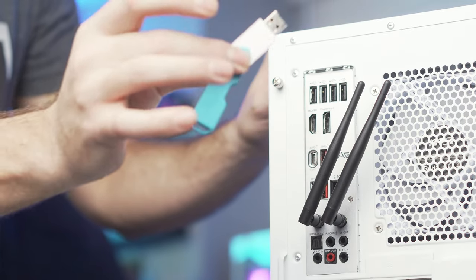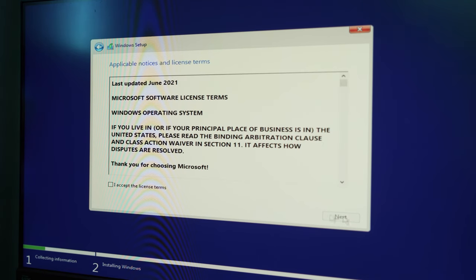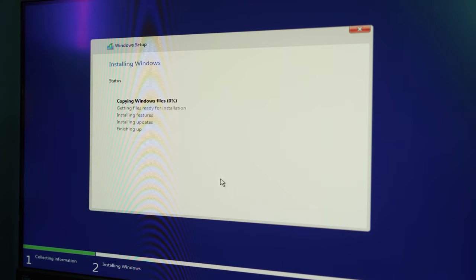Now that you have your bootable Windows USB set up, plug it into an available USB port on your PC and turn it on. The PC should boot directly to the Windows installation screen where you can follow the prompts and install the version of Windows you have an activation key for — or install it for free and deal with the watermark and limited features. Choose the drive you want to install Windows on, click next, and the installation will do its thing. After a few more prompts, you should finally be able to get into your desktop.